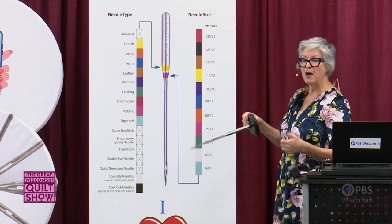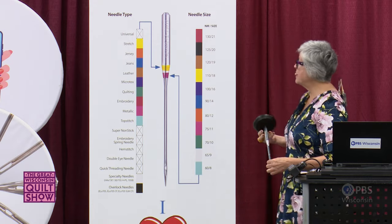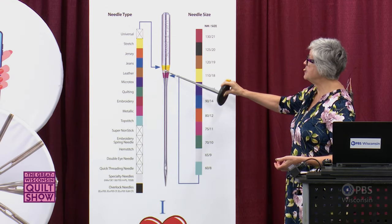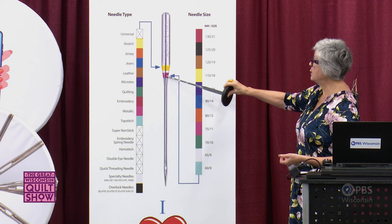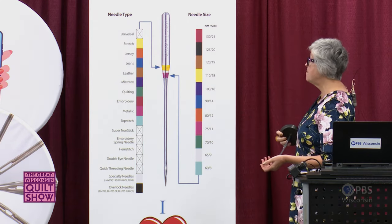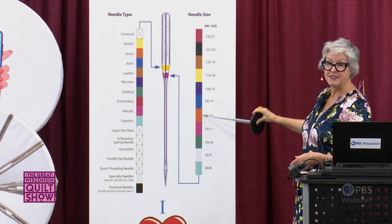My favorite go-to needle for all kinds of sewing — piecing, quilting, etc. — is a Microtex size 80/12. Microtex is purple on the chart, and size 80/12 is orange. So Microtex 80/12 has a top color band of purple and a lower band of orange. If your needle has two bands of orange, that means it's a jersey needle (orange for needle type) in size 80/12 (orange for size). I hope this helps you identify your needles, especially after you've taken them out of the package.